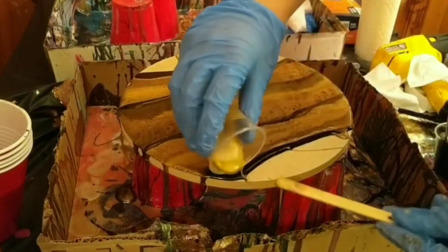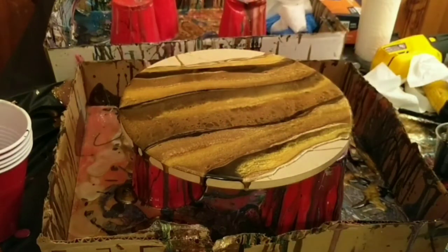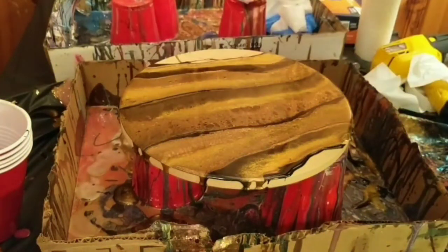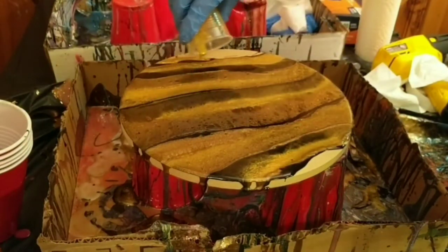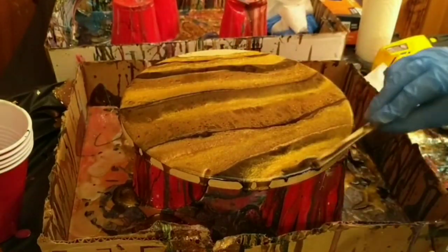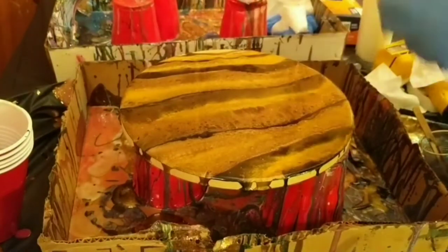Here I'm just going back in and adding more of the black and the gold to really define those sections a little bit, since with the silicone oil they blend together. Going back in with those darker colors helps to make it a little bolder and gives it more definition. There's no predicting how it's going to work out with resin art, but to start with I like to add that definition.